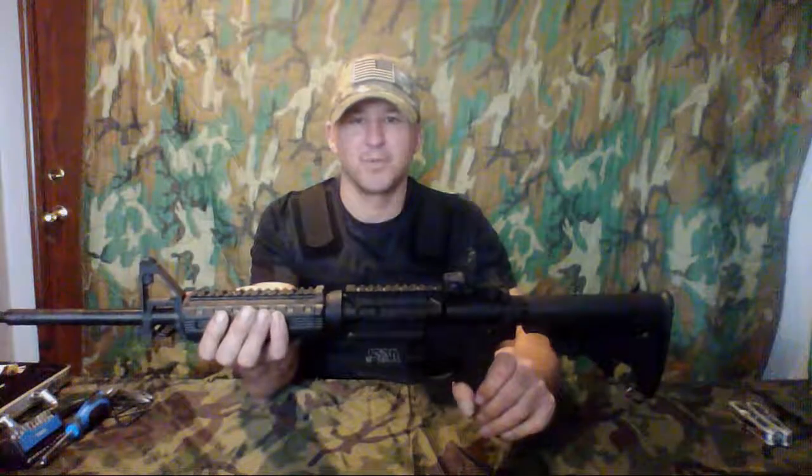Hello everyone and welcome back to Range Rebel Productions. In today's video I'm going to be showing you how to completely disassemble and reassemble a Smith & Wesson M&P 15 chambered in 5.56/223.